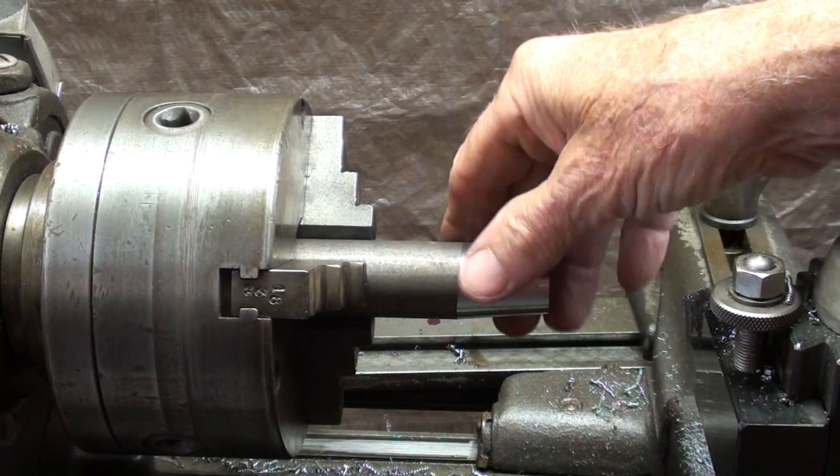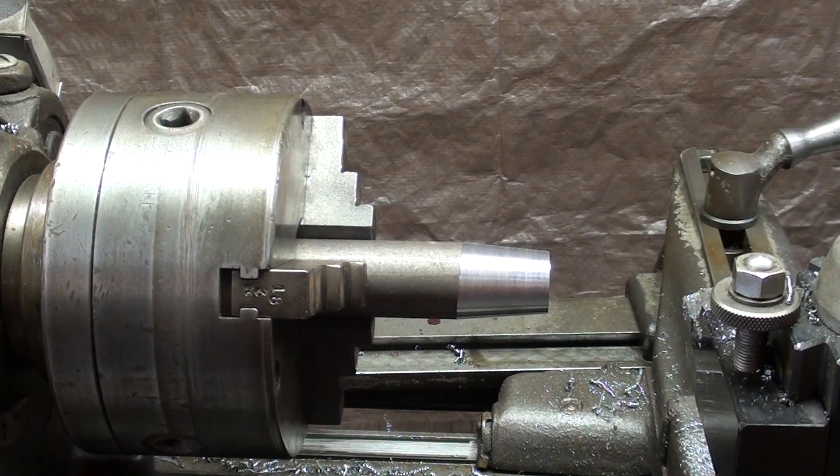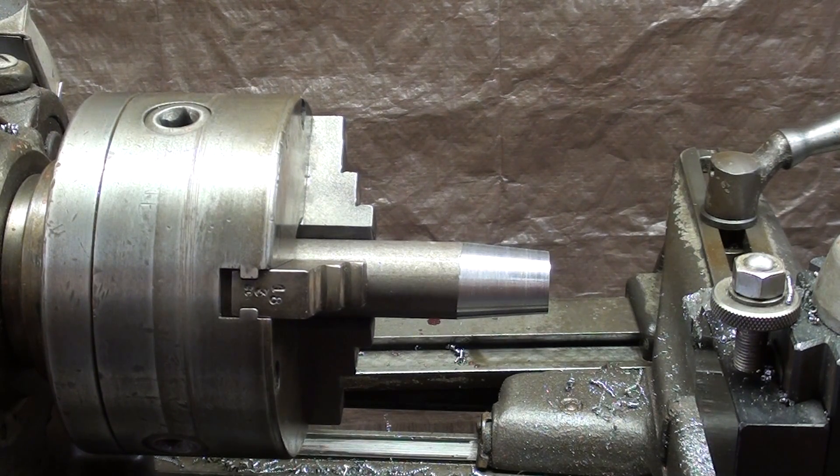If you were cutting a very accurate taper, such as a Morse taper, you would have to take some trial cuts, then measure and readjust — and you might have to do that several times. It would not be a particularly easy operation if you wanted a taper that accurate: a self-holding Morse, Jarno, or Brown and Sharp taper.